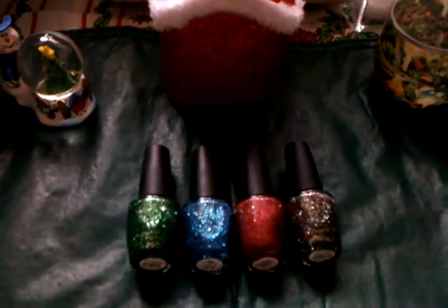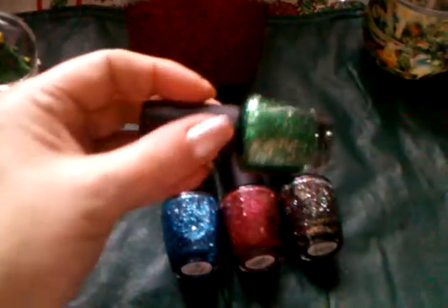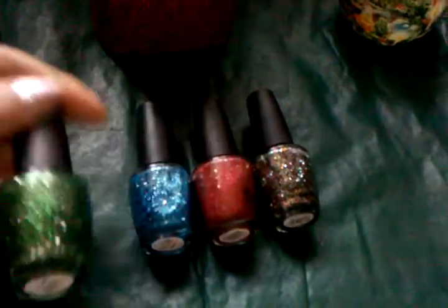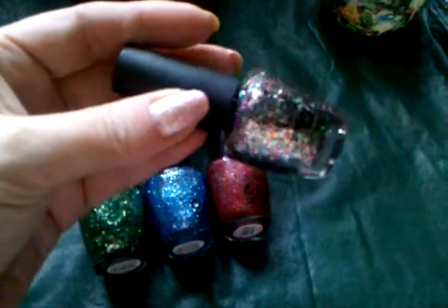Here's a few of the polishes from the OPI Muppets collection. This green one is Fresh Frog of Bel Air. The blue one is Gon Gonzo. This one is Excuse Moi. And Rainbow Connection.